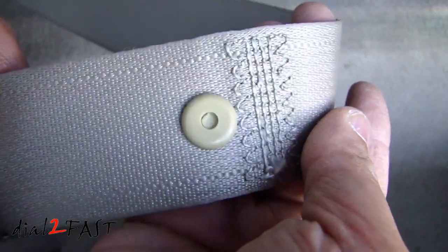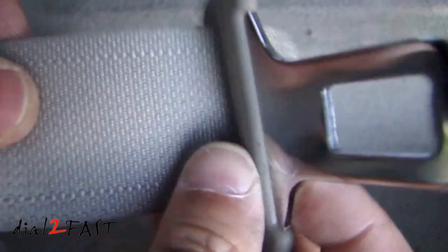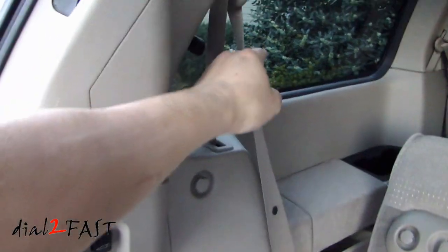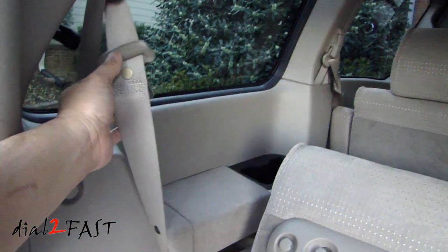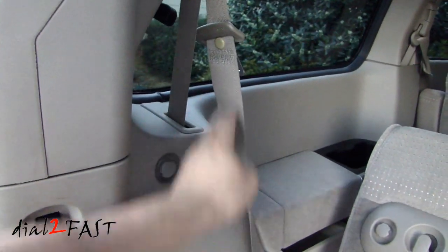Here's a closer look at the seatbelt stopper installed. You can see the tongue plate will not go past this point. The tongue plate now sits near the top of the seatbelt, just like all the other seatbelts in the front, and I don't have to worry about it slipping and falling between the two points.